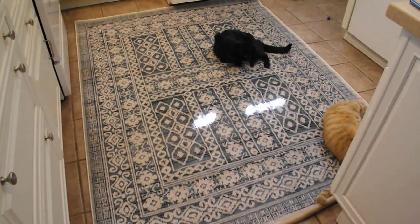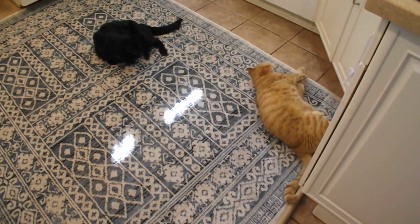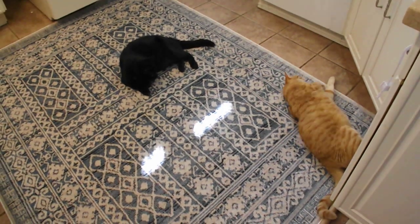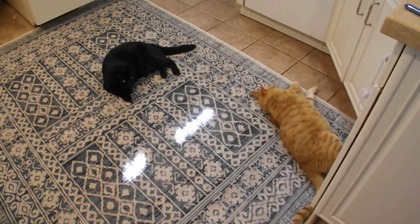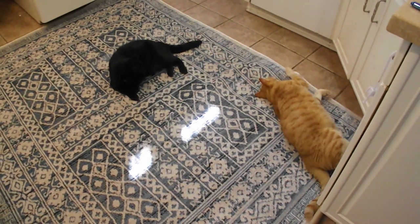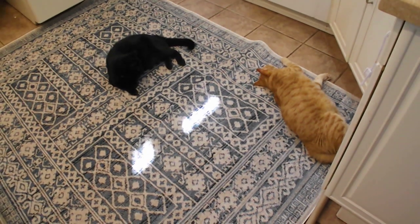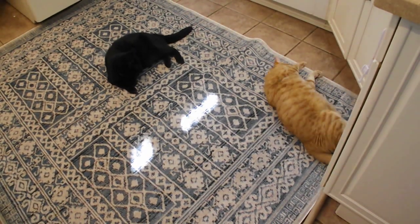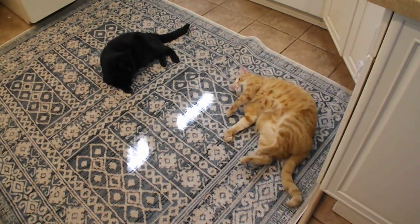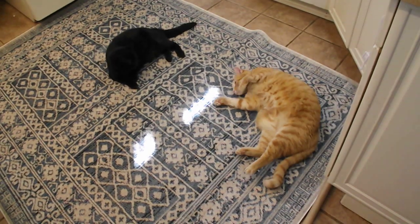Thanks for watching. Give us a like, a thumbs up, and subscribe. We're doing this for you, the viewers. If we use your question and make a video out of it, we'll give you a shout-out. The cats are really enjoying the rug. This is just our way of saying thanks for watching. PSU pun guy, Rocky, and McKitty saying have a great day. Bye.